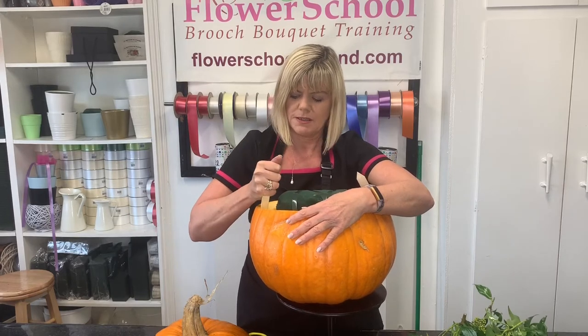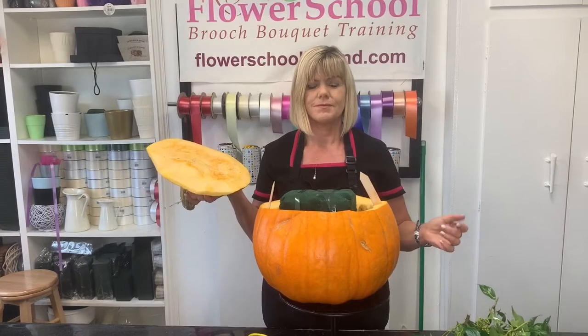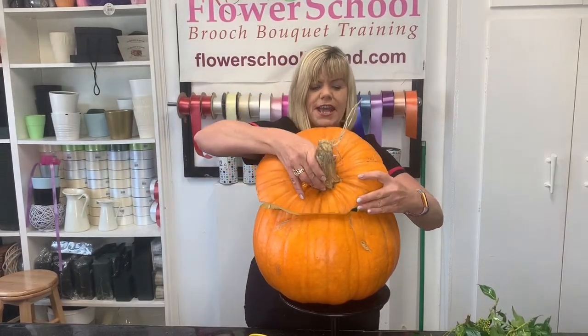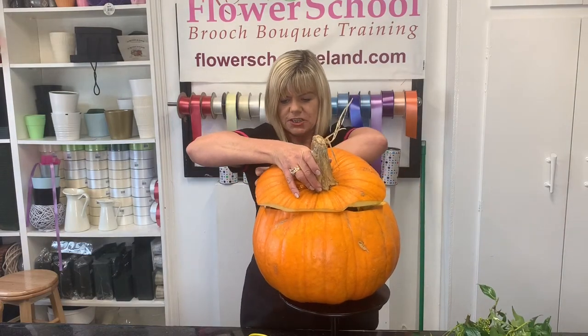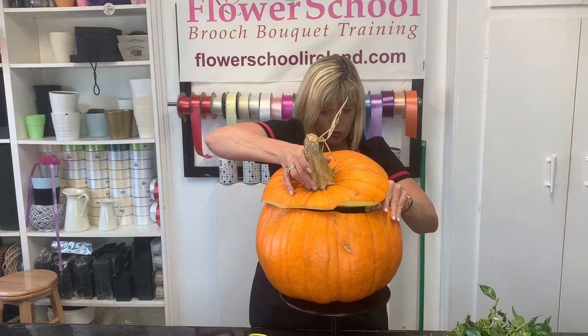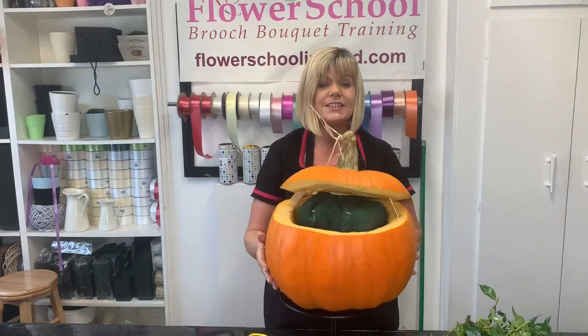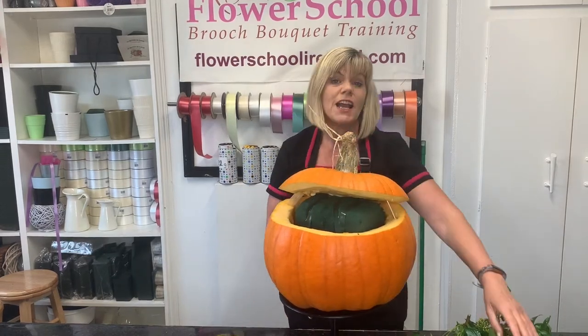Working towards the outside seems to work better. Two sticks inserted — a little bit tricky on that side. Now I'm just going to place the lid on and insert the sticks up into the lid, wedging them down tight. There we go — nice and tight. There's our lid in place.